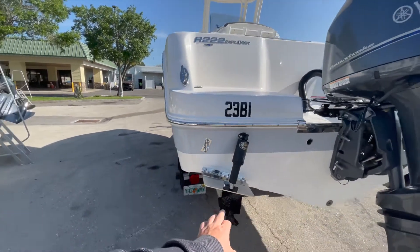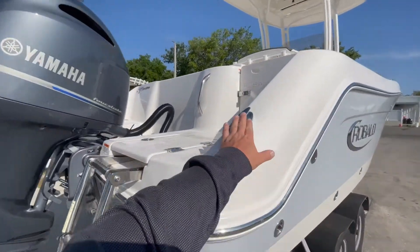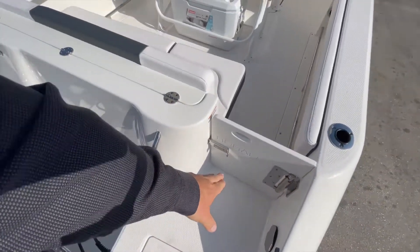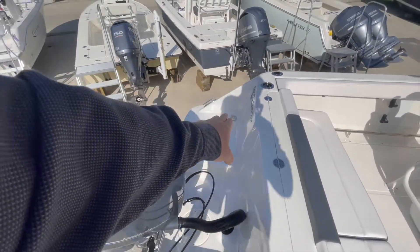We do have Lenco trim tabs. Pull-up cleats. Stainless steel through-hauls. Stepping aboard the boat, she is outfitted with a freshwater shower, rear entry door, raw water wash down, and pump out for the porta potty.